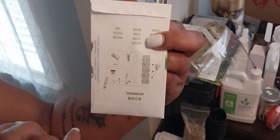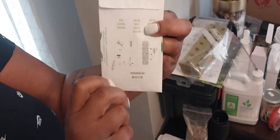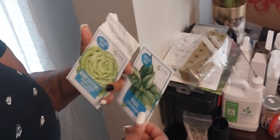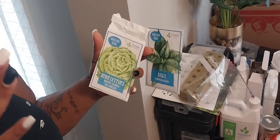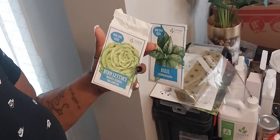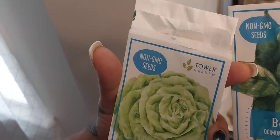Always make sure when you use the seeds, write the date that you went ahead and planted them. That way you're not trying to figure out when you did this — that's just a tip so I know how many days it's been. And look — non-GMO seeds!